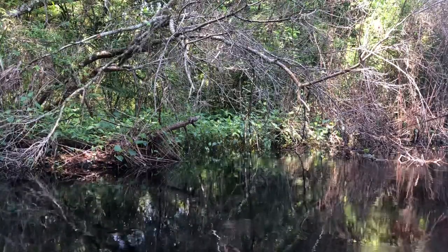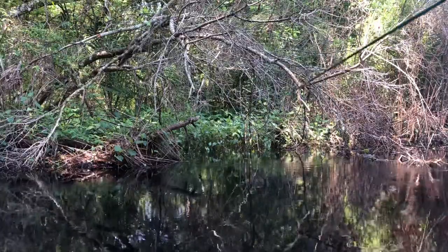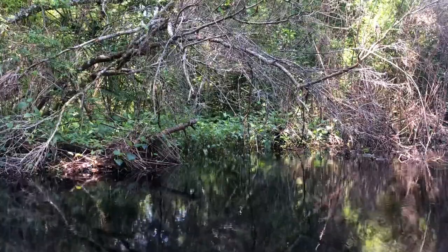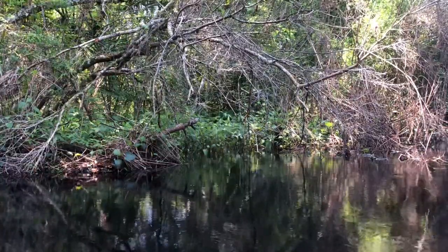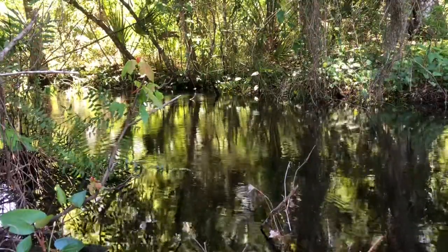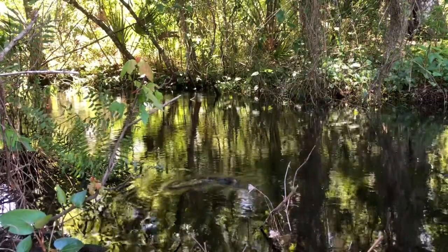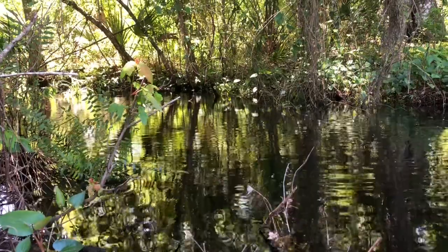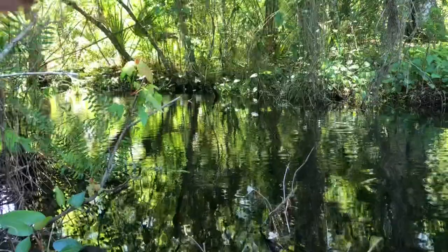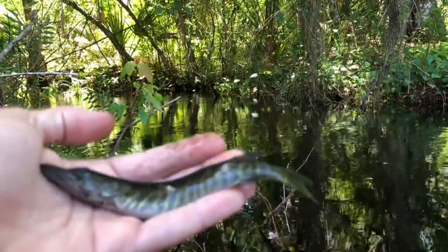So how you catch these things is you just cast mosquito fish into the grass and twitch them like a little jerk bait, and usually they come out and hit it. Alright, so this next clip is where I catch that big redfin that Ken has been seeing this whole time, because there were a few here earlier. Got him! Yeah. Get him. Beautiful redfin — really pretty fish.